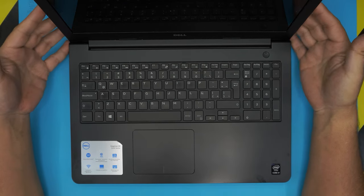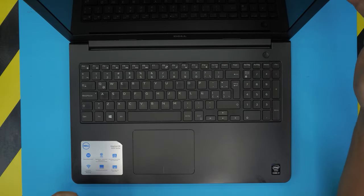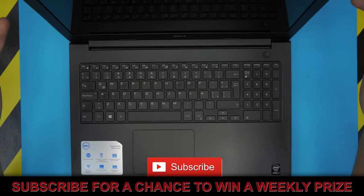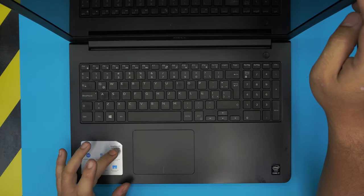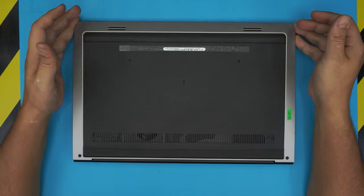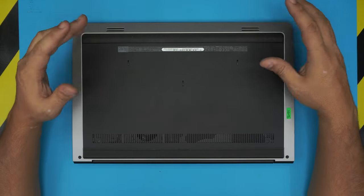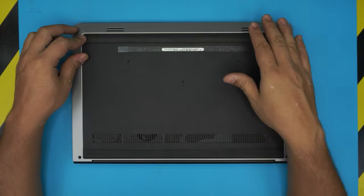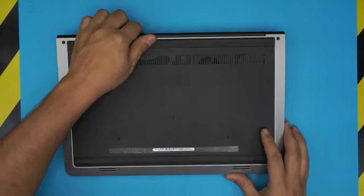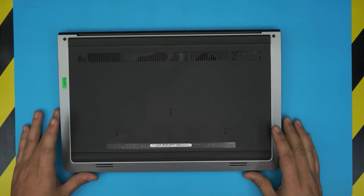Hello everyone, how are you doing today? I'm back with another video, and in today's video we have a Dell Inspiron 15 5000 series laptop. These models come with an i-Core 7 processor, some come with i-Core 5 or 3, but this video is for the 5000 series. I'm going to show you how to open it up, clean it up, service it, and repaste the CPU and GPU if you have one.